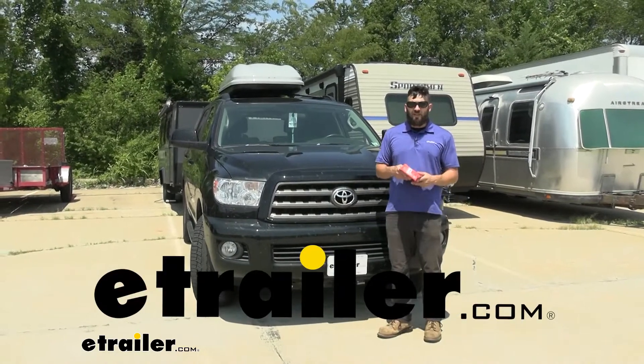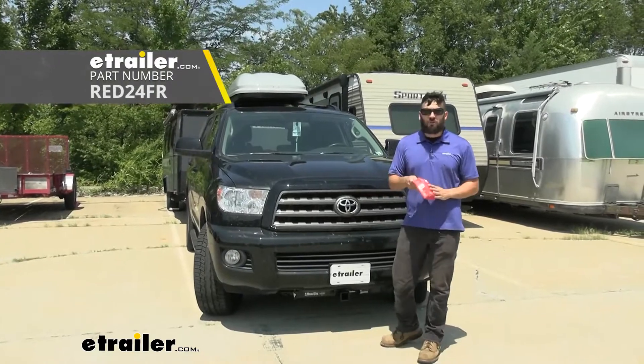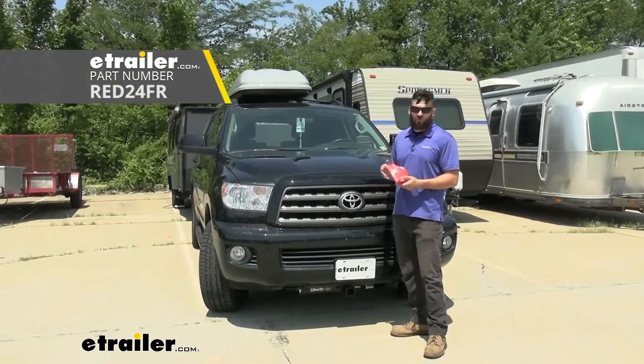Hey everybody, how's it going? Today we're going to be going over and showing you how to install the Redarc Tow Pro Liberty Trailer Brake Controller here on a 2017 Toyota Sequoia.